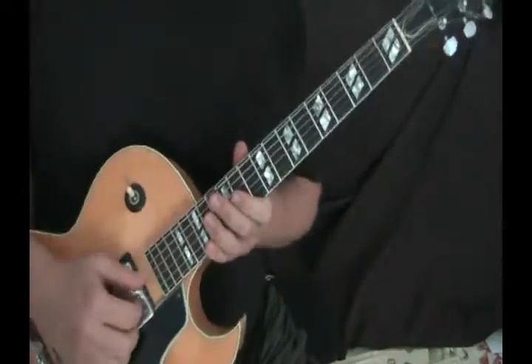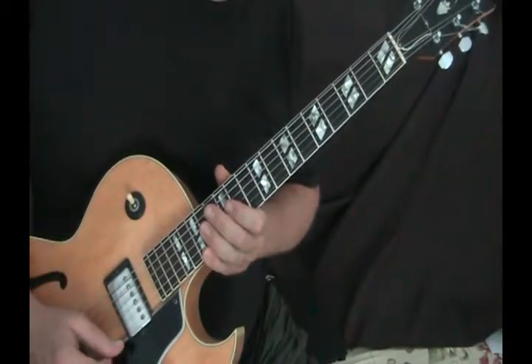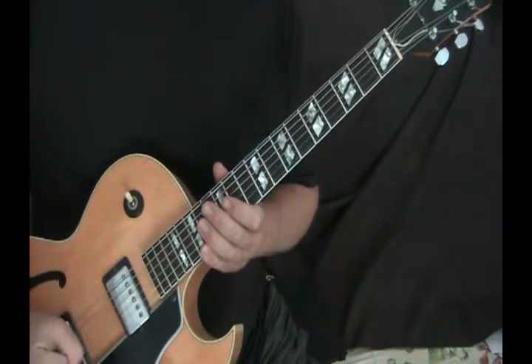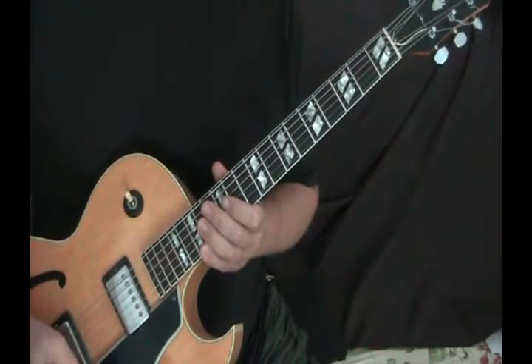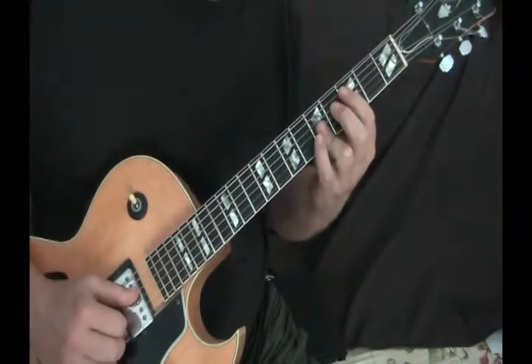Now, after the bridge, the real book says repeat the head, and there's another way to play the head. There are ten different fake books and real books, and one version does the head like this — I'll show this to you now. It's an alternate version.